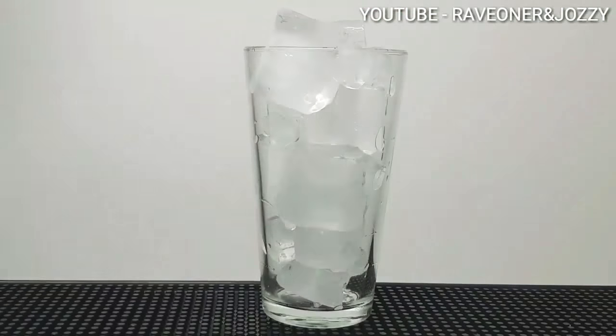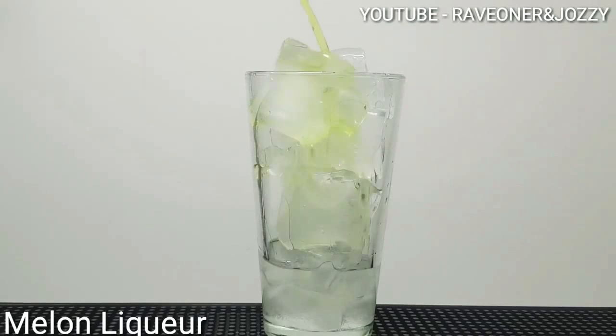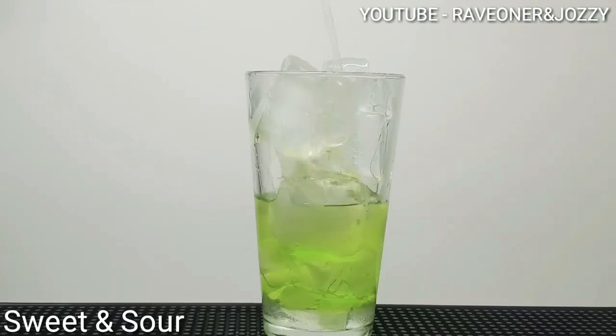You want to add ice to your shaker, one part of simple syrup, half a part of infused sherbet vodka, half a part of a melon liqueur, one part of sour apple liqueur, and one part of sweet and sour.